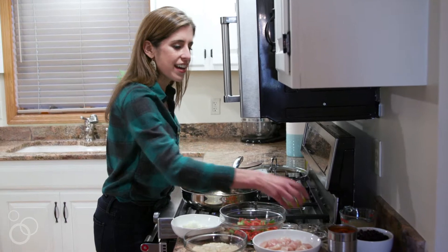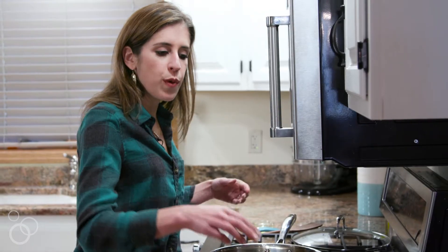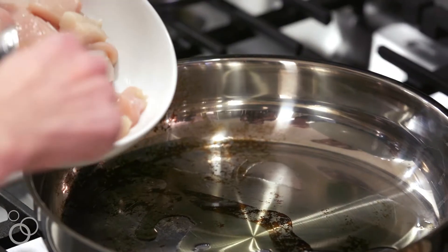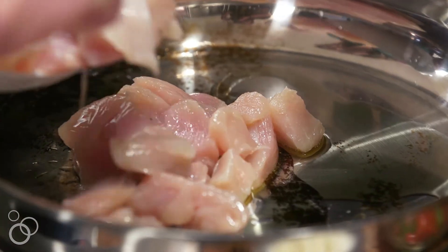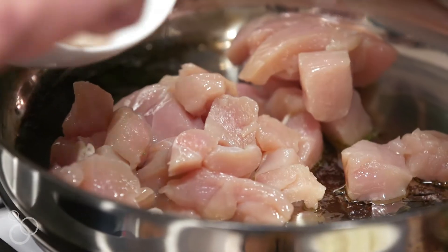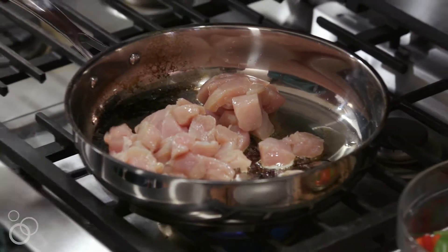I have my stove turned to medium, and I'm going to add some olive oil to keep the chicken from sticking. Here I have one pound of boneless, skinless chicken breast that I've cut into bite-sized pieces. One of the things that I love about this recipe is that it has a lot of flavor.